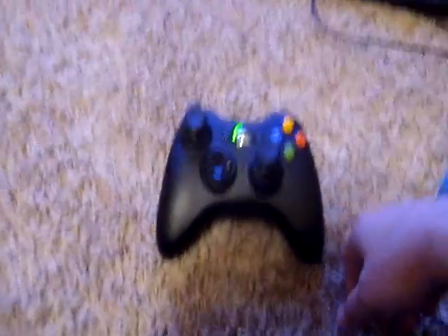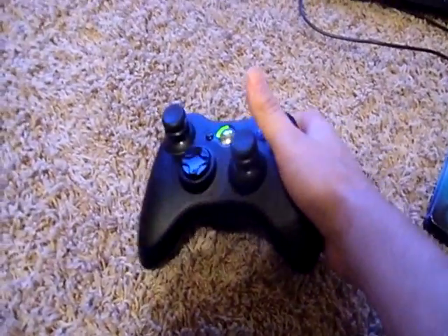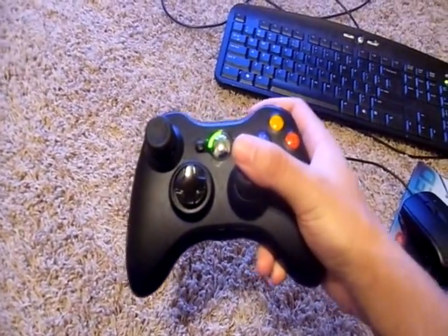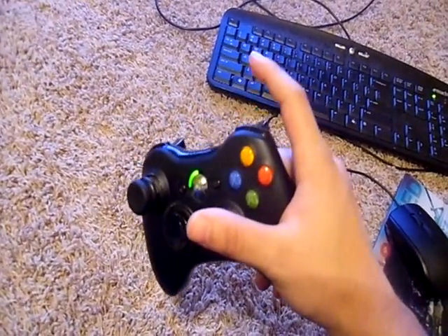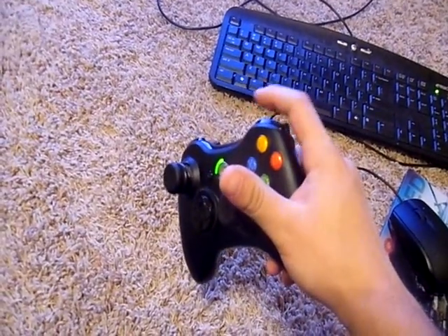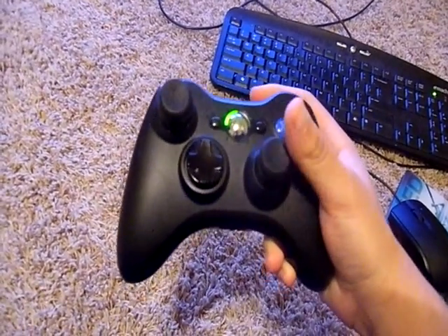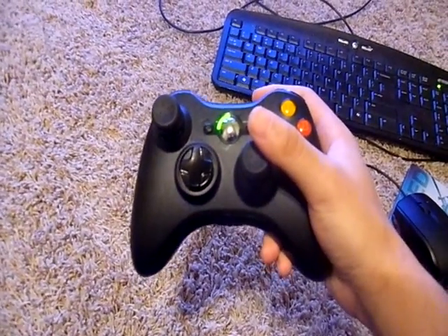I'll show you the first one which everybody should be used to if you're playing this game — it's the normal grip. I can only show you my right hand because I'm having to hold the camera with my left hand. For the normal grip, you're shooting with your pointer finger, you use it to hit those two buttons, and then you use your thumb to control the stick and press all the buttons. This is good just for playing the game and learning the controls.